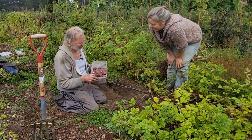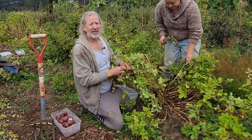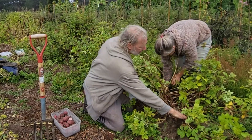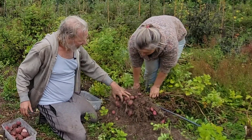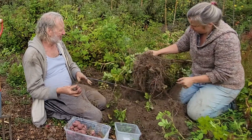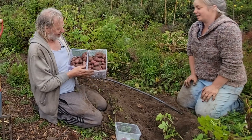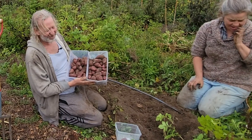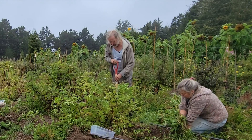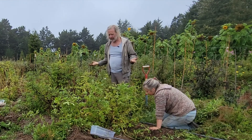Look at how productive that is — you can totally grow these from seed and have a beautiful harvest. One thing I selected for early on was the ability to set seeds, so I can continue the breeding project. Look at that! That's part of the joy of digging seed-grown potatoes — you never know what's going to be under the ground. That was more than four pounds — a huge, productive seed-grown potato plant.